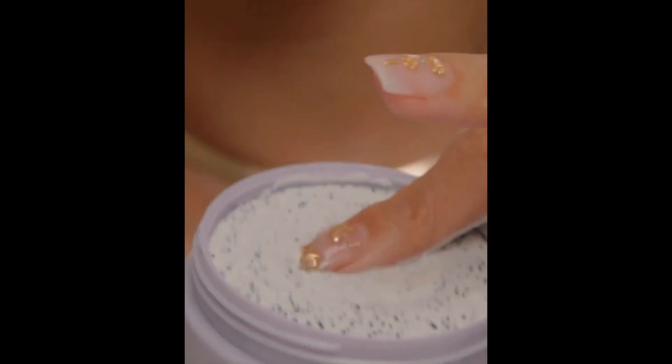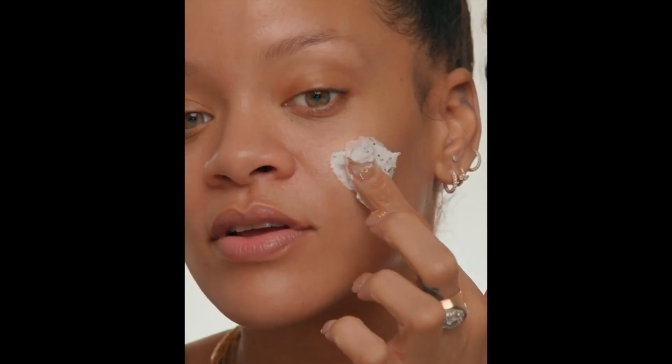Look how bouncy. This mask can be applied on wet or dry skin.